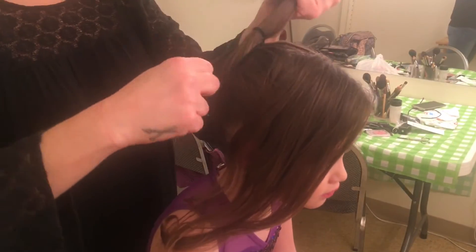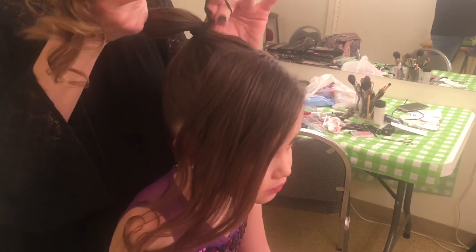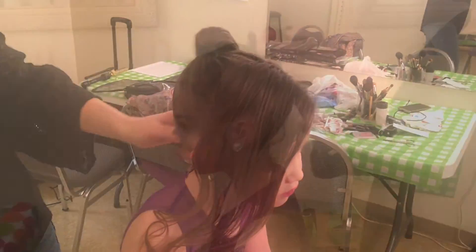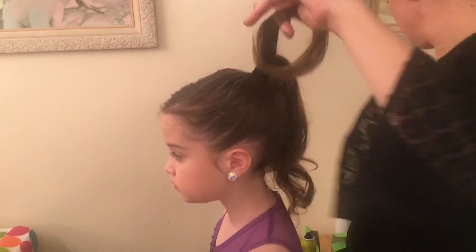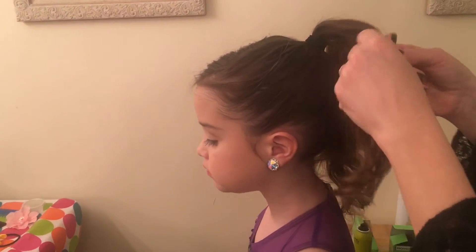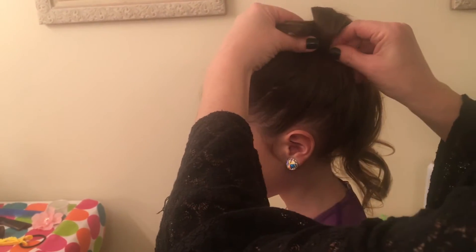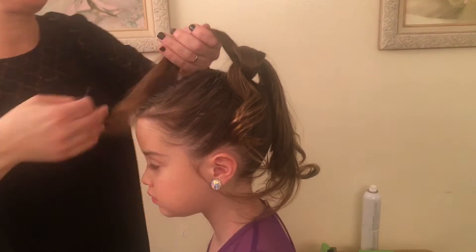Next, we pull it up in a high tight pony and pinned her bangs back. As you can see, I'm now taking sections of the hair, placing a bobby pin halfway down and looping the hair, pinning it to the head, leaving the ends out. Work your way around the head, looping and pinning.